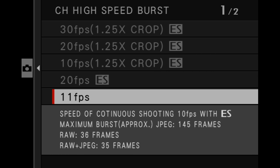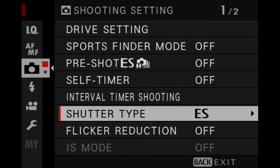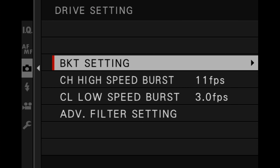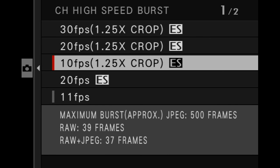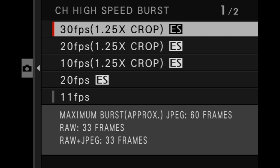To take advantage of the faster frame rates, you first need to change the camera to use the electronic shutter. This is done in the same camera menu — scroll down to shutter type and change from mechanical to electronic shutter. This opens up the higher frame rate options. Go back to drive setting and choose the CH high-speed setting. You can shoot 20 frames per second full frame with no blackout, or with a 1.25x crop choose 10, 20, or 30 frames per second. Whether you're capturing RAW or JPEG and the speed of your card will determine how long your burst rate lasts.